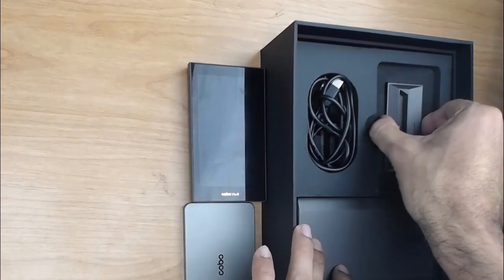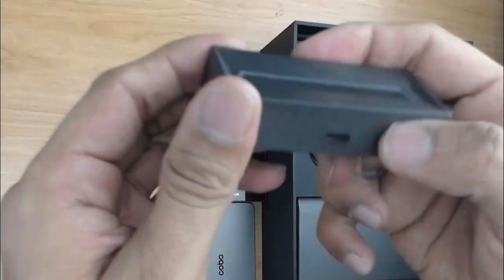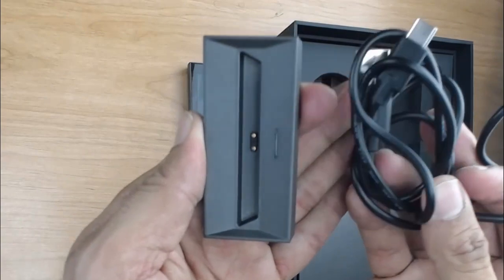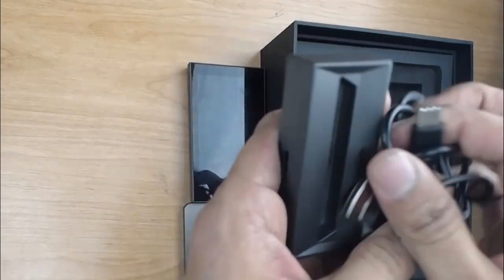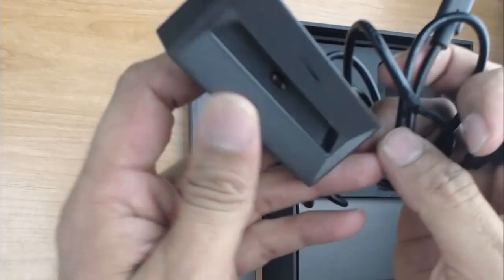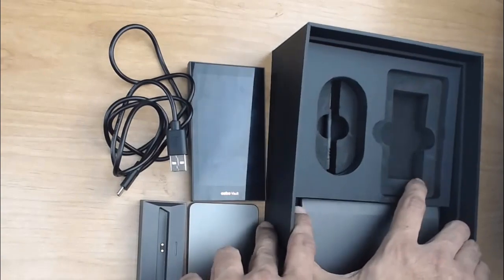This right here looks like the stand — it's actually the battery stand. It does have an input for a cord. I said there's no USB cord, and there isn't — there is only a charging cord. This will go inside the stand and then into any adapter which plugs into the wall outlet.